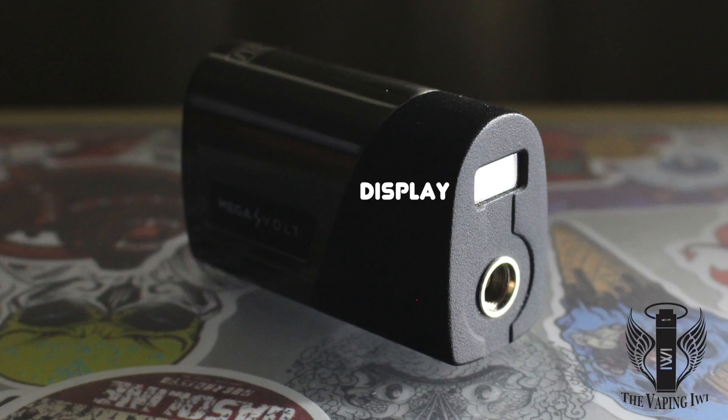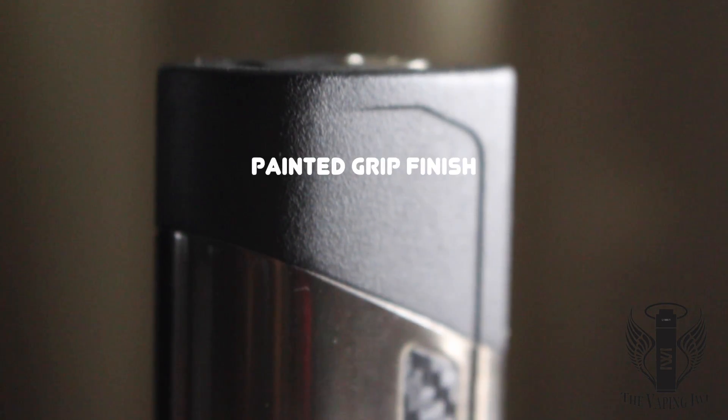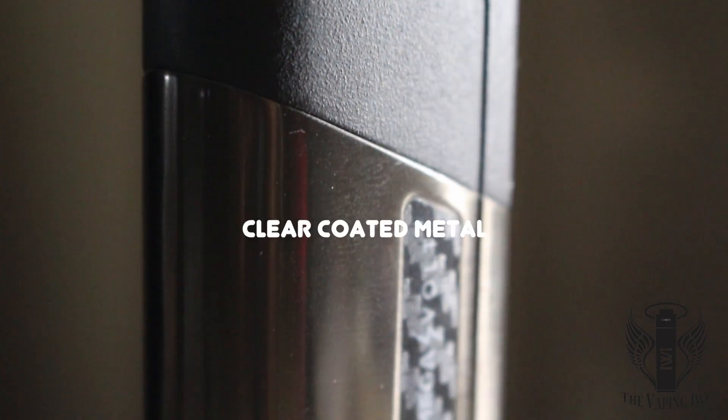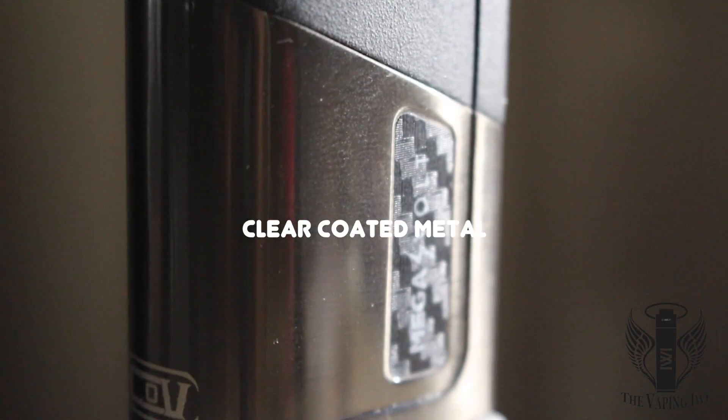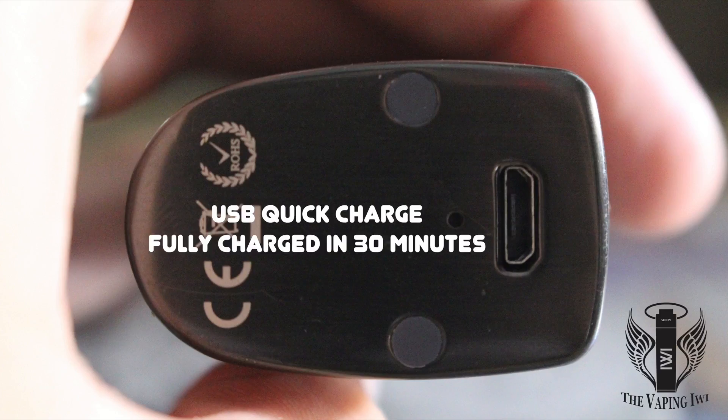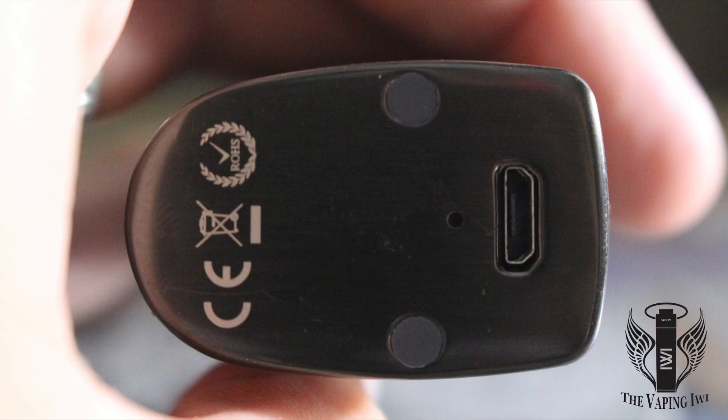On the top of the device there is a small display which is where you will see all the readings from the system. The upper half of the device is coated with a grip-like paint and the bottom half is a clear coated metal finish. This device has a very sturdy spring-loaded 510 pin which so far I've had no issues with. The bottom of the device is where you'd find the USB port which supports quick charge and charges the device fully in a whopping 30 minutes.